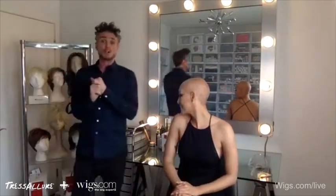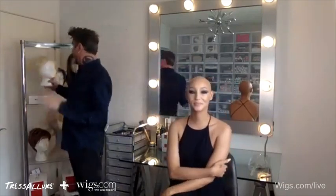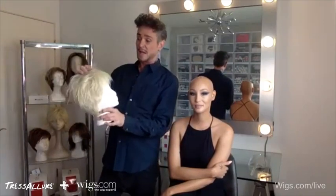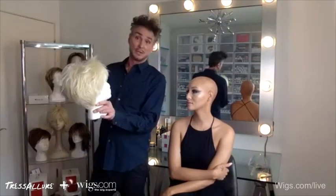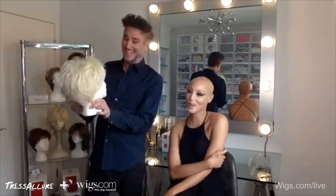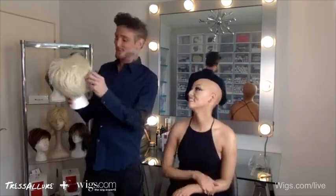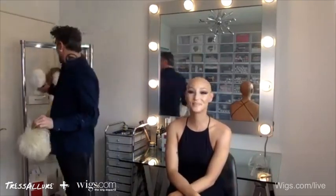We're going to start by showing you the Brush Pixie, which is a super short, cropped, cute cut. This one I've kind of pre-styled, like we've done in ad campaigns and photo shoots. I love this platinum color because it reminds me of the Madonna pop-it-out-preach kind of era.